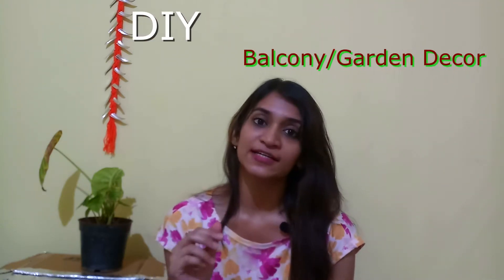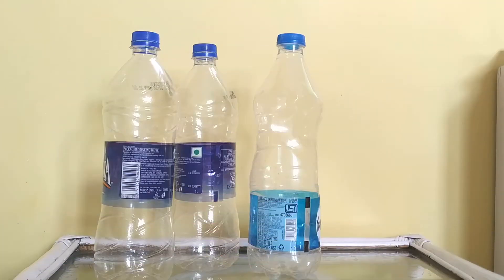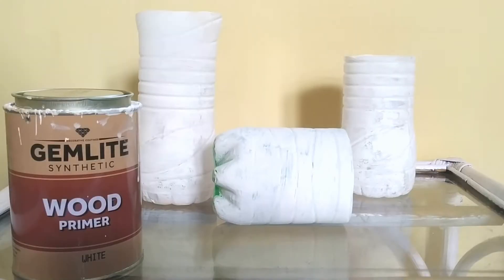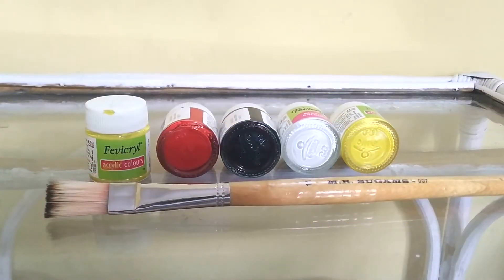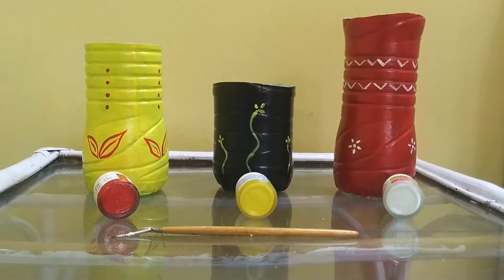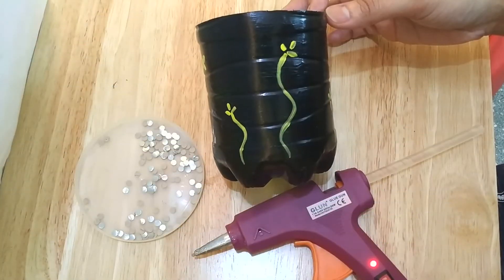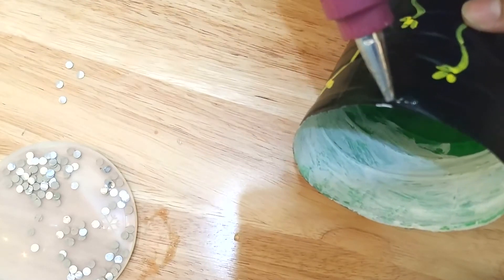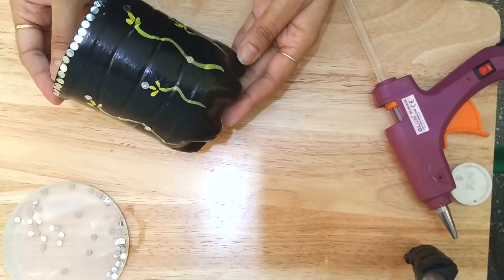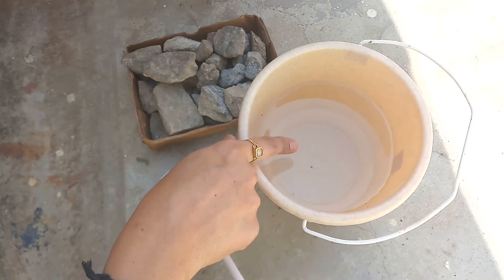This DIY is a simple garden DIY. I have created this using the simplest materials that we generally have in our house. I have taken some stones, a bucket of water, and detergent powder.